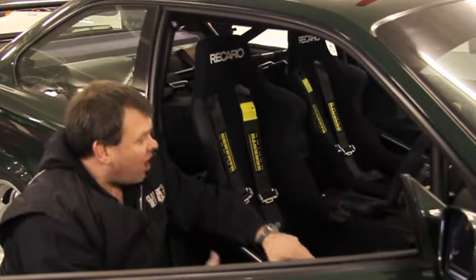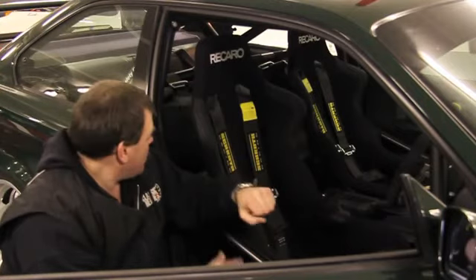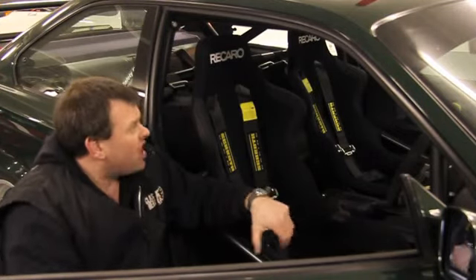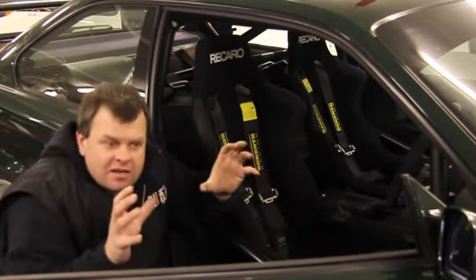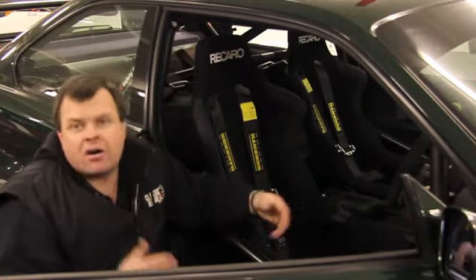The idea was to make a nice environment, not an unpleasant one. So the rear seats were left in, the door cards, etc. It had to be nice and drivable and usable on the road so it could be driven to Spa and to the Nürburgring.